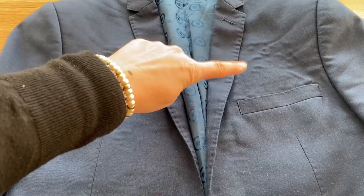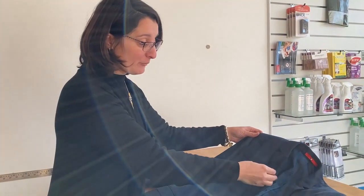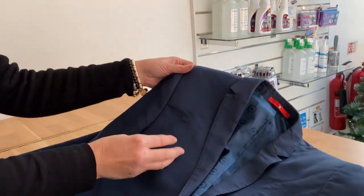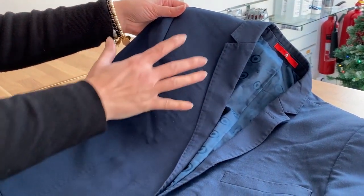Most of the time it comes from the jacket itself — it's wear and tear, really. It's the bond between the two layers of fabric that just comes undone. You call it delamination.